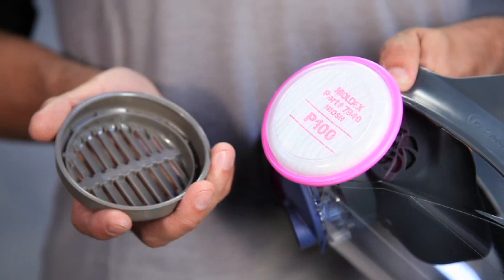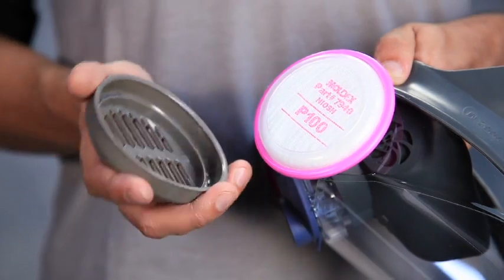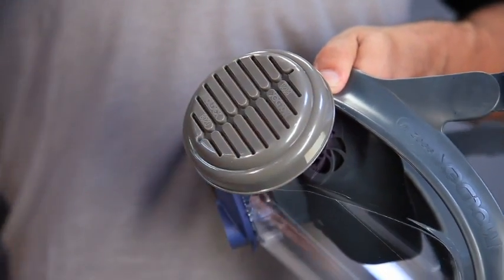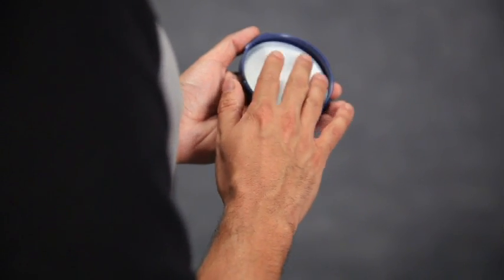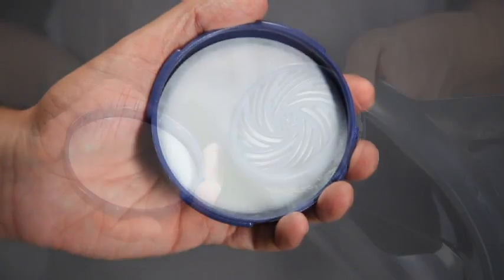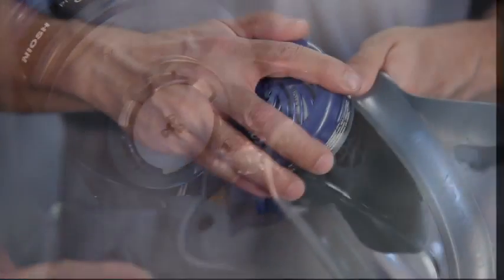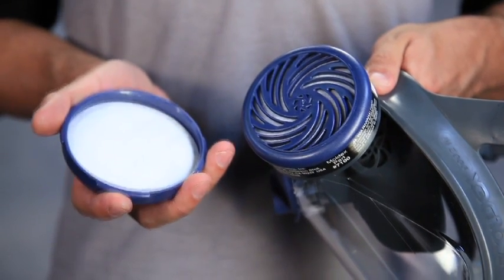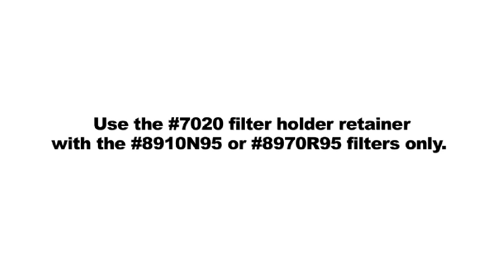The 8020 retainer can be used with 7940 and 7960 filter discs for splash and spark protection. Push the 8020 over the filter disc until it snaps into place. Insert one pre-filter into the retainer so that the printed side is away from face. Check to see that the filter is properly seated, then push the retainer onto the cartridge until it snaps into place. Check the inhalation diaphragms for dirt and or damage and to verify that they are properly seated. To replace pre-filter, remove expired filter and repeat assembly procedure with the new pre-filter. Use the 7020 filter holder retainer with the 8910 N95 or 8970 R95 filters only.